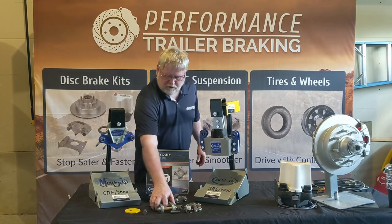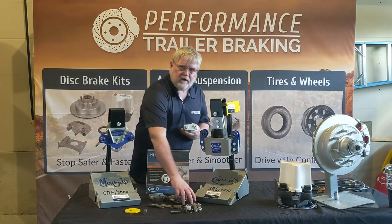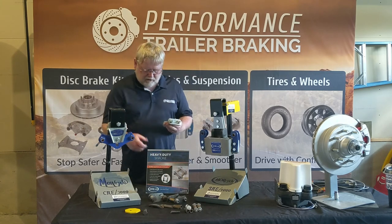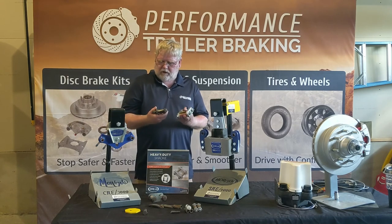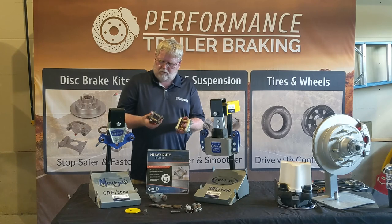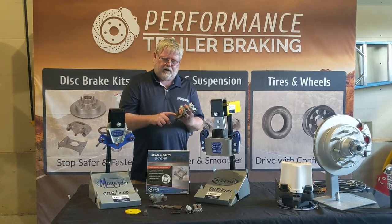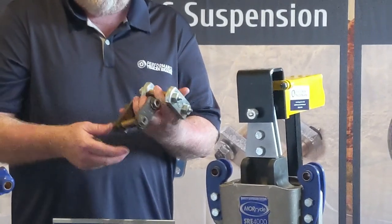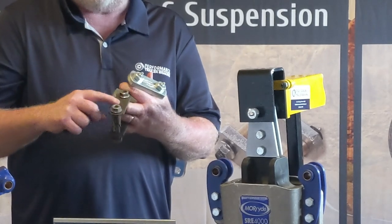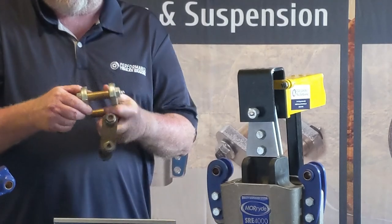The first thing I want to talk to you about is the Mooride Heavy Duty Shackle Kit. The major difference between the shackle kits that you're seeing from Dexter or Lippert — here are the two comparisons. If you can see, this one is a quarter of an inch thick here, where this one is a full half inch thick. This is also a stamped steel, where this is a forged steel, so it makes it a lot stronger.